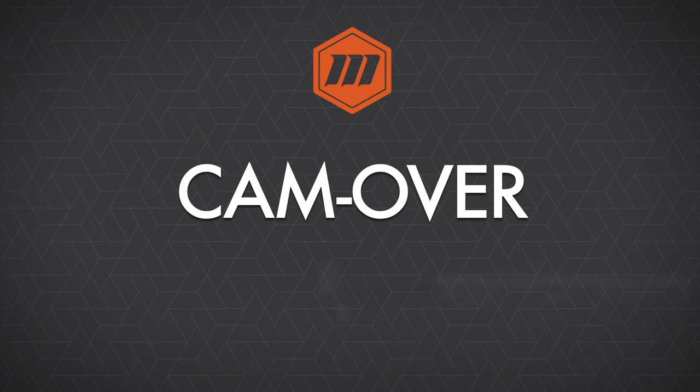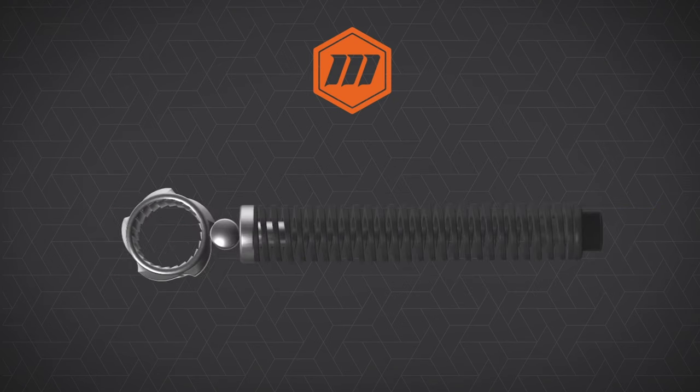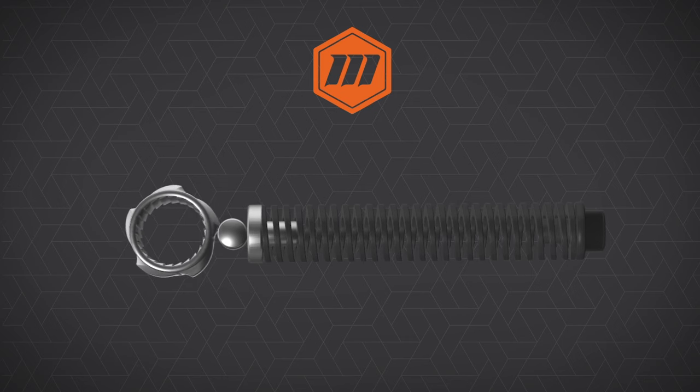Now let's take a look at the cam style wrench and how it functions to help prevent this type of over-torque. You may notice on this tool that there is not a scale. That is because the tool is set internally and then secured with an end cap, which helps prevent the operator from any tampering or accidental change of the desired torque value. The cam wrench works with a cam mechanism, a follower, and a spring. As the cam is rotated, the follower compresses the spring, and when torque is achieved, the cam will simply slip and the follower moves into the next cam lobe. This means we will never exceed the torque value that has been set on the wrench, thus preventing any type of over-torquing.